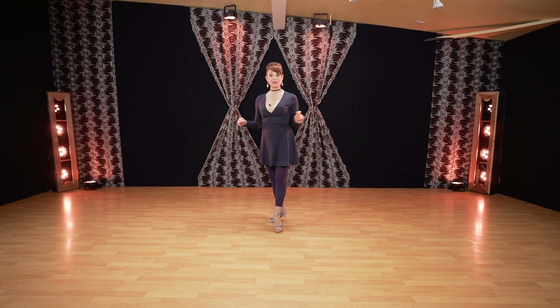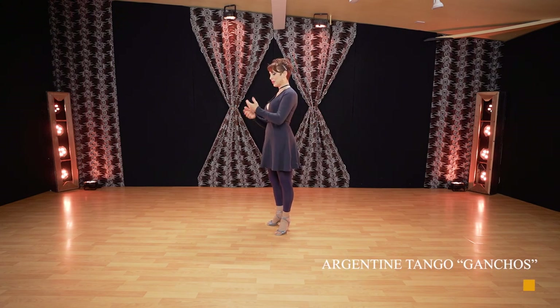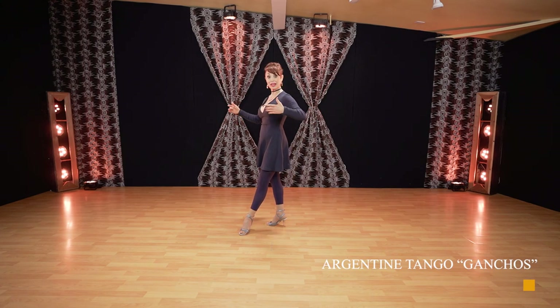I'll start with an exercise that you need to know for the swing of your leg — very simple — which we apply later for the gancho with Leonardo, and also at the end of the video with the music, so stay tuned.